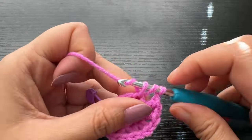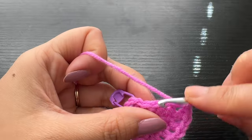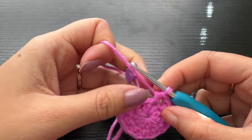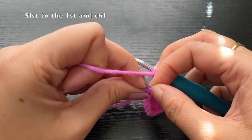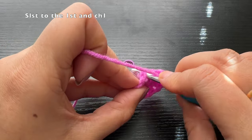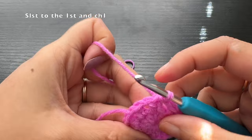Continue making the half double crochets and chain ones, and when you are on the last stitch, chain one again, then slip stitch to the top of the first stitch. After slip stitching, make a chain of one — and in every round, the chain of one does not count as a stitch.